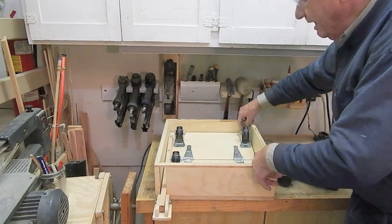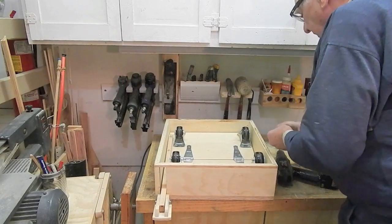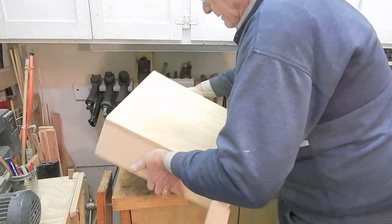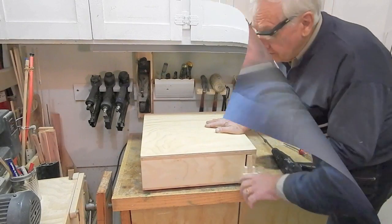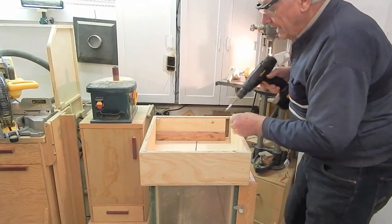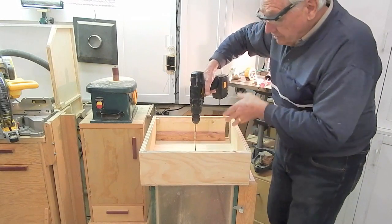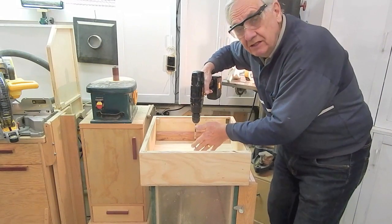These corner blocks will also help retain the caster mounting boards and keep them from falling out if the unit is being picked up and moved. I've got the corner blocks installed back and at the front corner opposite the retract lever, and that completes the stand. I've attached the base to the sander with nine three-inch flathead screws drilled into the sides and back of the sander. I've drilled the holes at a slight angle — when drilling into the end of plywood, I always want to go at an angle so the screw intersects several layers and doesn't just split the plywood layers.